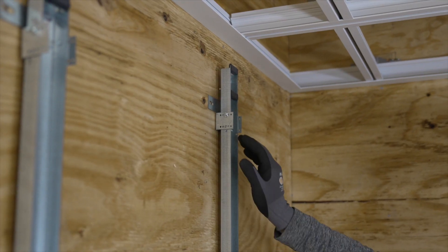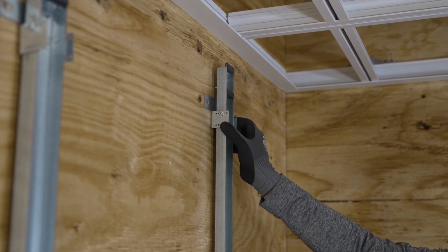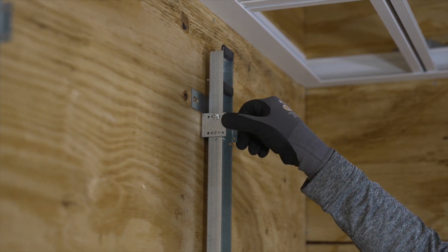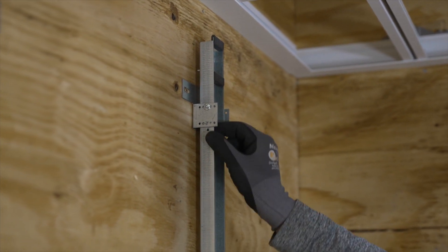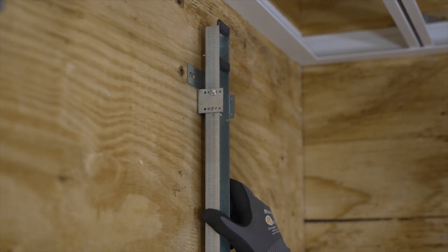For adjustability, you really don't need to use shims behind this because the anchor plate works and does that for you. So you can adjust the rail in and out to where you need to to get it plumb, clamp it, and then just insert a screw in there to hold it and pin it where you want it.